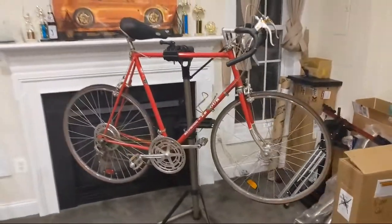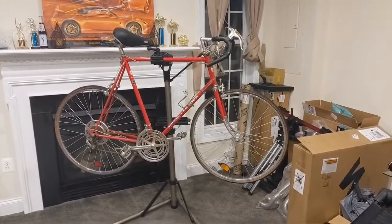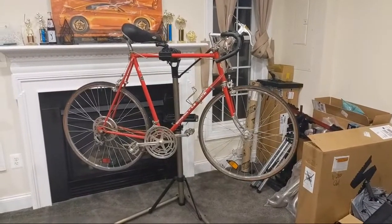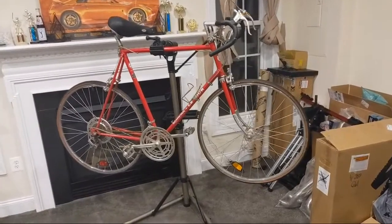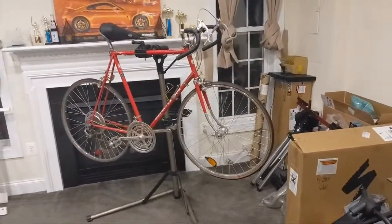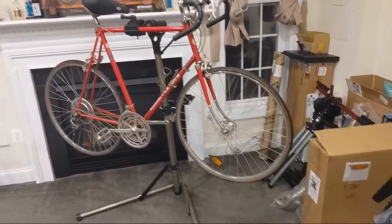So here's what we got. I was walking down the street this morning and I noticed this bike sitting by the trash can. I knocked on the door and was like, 'Hey, you throwing that thing away?' They said yeah. So I was like, alright, I'm going to snatch it. So I took the bike back and there it is.